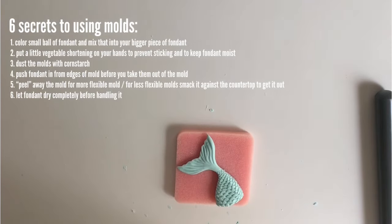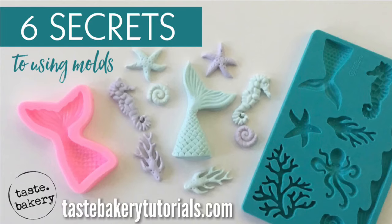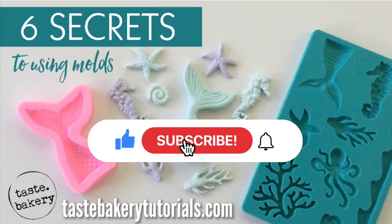That's it, you guys — you now know the six secrets to using molds. You don't have to practice; it's as easy as using Play-Doh, and this will totally up your cake game. If you want to learn more cake decorating skills, decorate other fun sweets, learn new recipes, and all other types of baking content, start now by subscribing and clicking the bell. Thank you so much for watching and can't wait to see you next time!